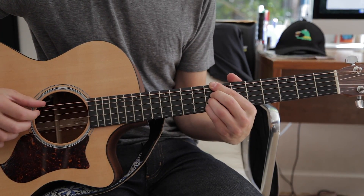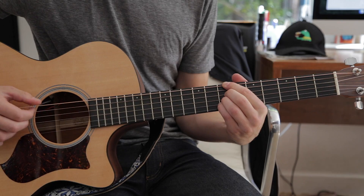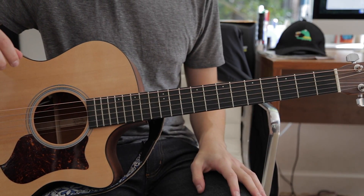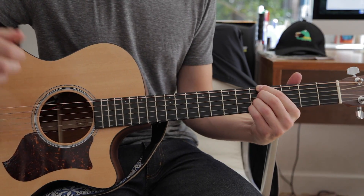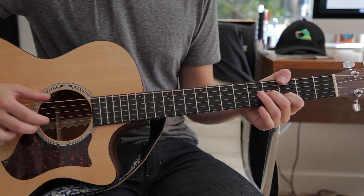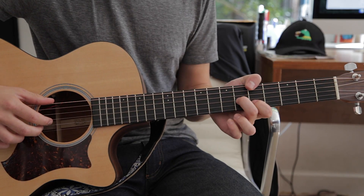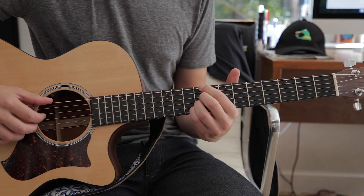You can see how that works. One common pattern I do is start on the fifth fret, go up to the seventh, and then instead of switching to that chord after that, you go right back into the beginning of that riff on a different fret.